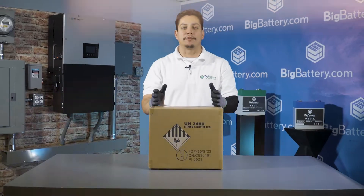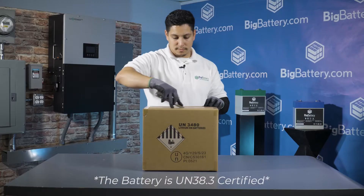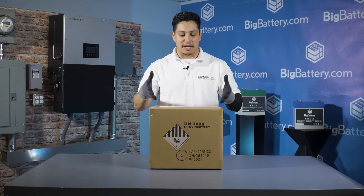Hey everyone, Jacob here with Big Battery. Today we're here to unbox our new 24 volt Eagle II. This is our next generation of brand new lithium solutions, so let's dive right into it.